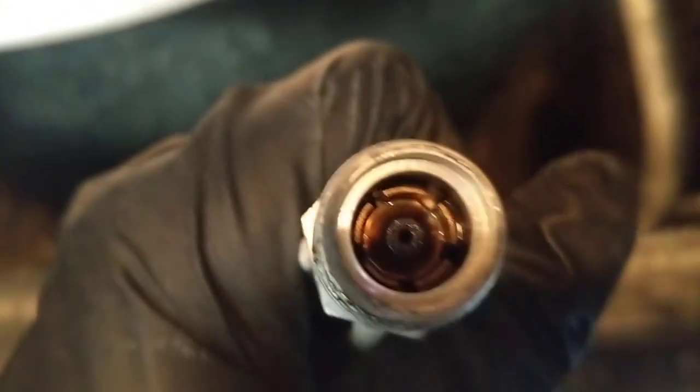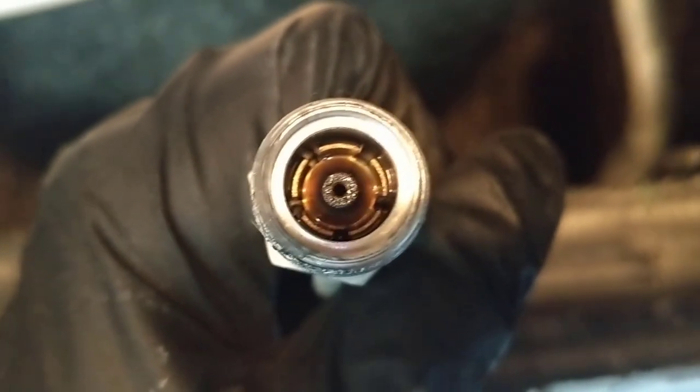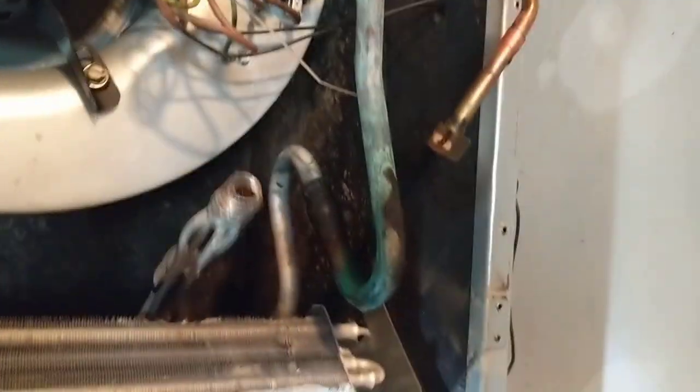Got the old piston right there — believe it's a 57. Look at the oil on it. Definitely going to have to do a nitrogen blowout on this one; I'll have to flush the lines. Alright, let me get the coil ready to pull out.